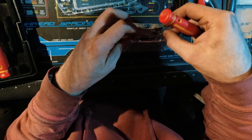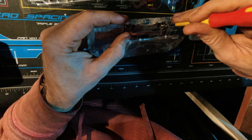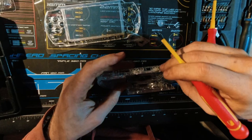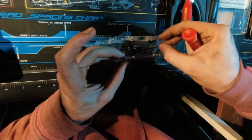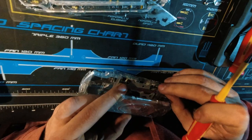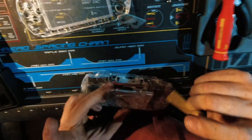This has to go in here on the outside of these things. Let's put it in the right way — this goes this way, into here. One side's on, get the second side on. That was a nightmare.